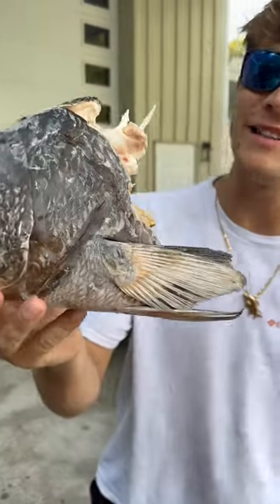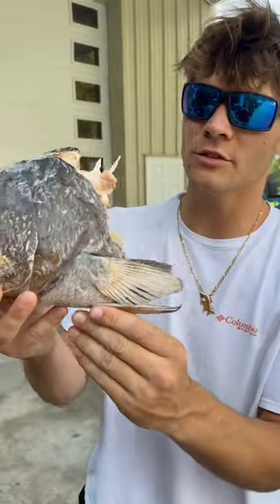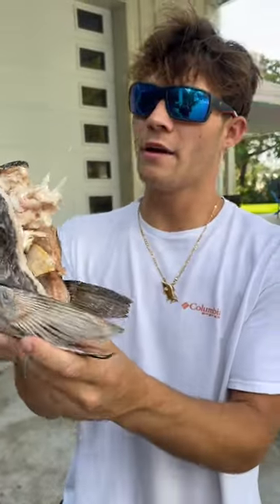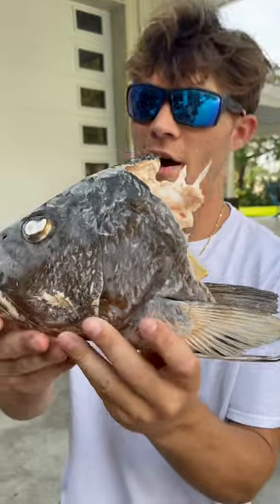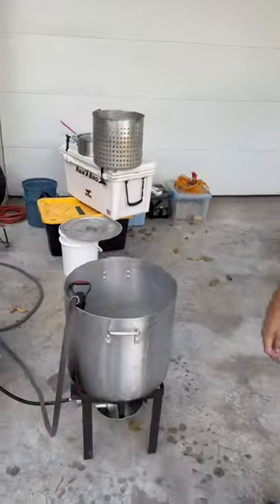All right, what is up YouTube! On today's adventure we have this beautiful Cubera snapper — he's probably about eight pounds. We're gonna do a skull mount for you guys. I got this big pot filling up with water right now, we're gonna get a boiling pot and drop this guy in.